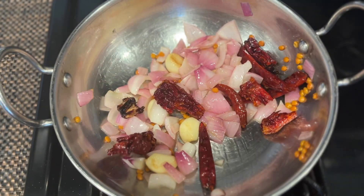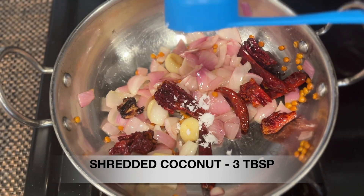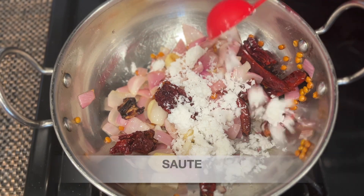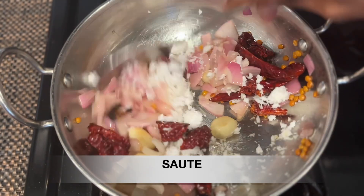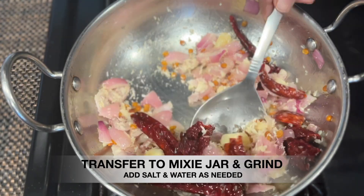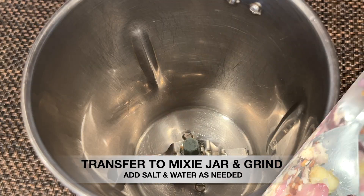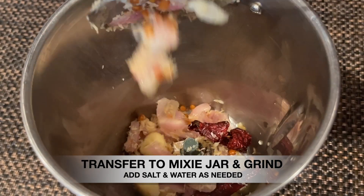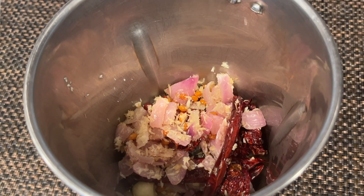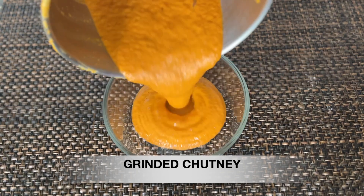Add about 1 to 2 tsp of salt. Now add everything to a mixee jar and blend it.